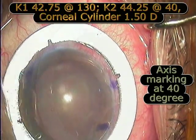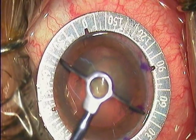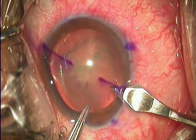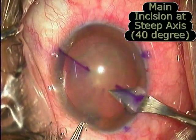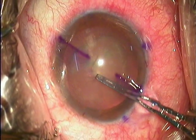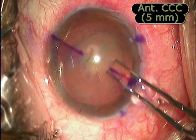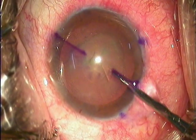This is the marking of the steep axis at about 40 degrees using a universal axis marker, and the incision being made along the steep axis. When we place the incision on the steep axis, a surgeon may at times have to perform surgery with his non-dominant hand, and therefore a great degree of ambidexterity is needed on the part of the surgeon.